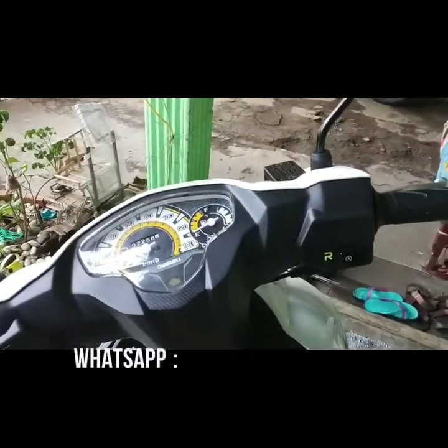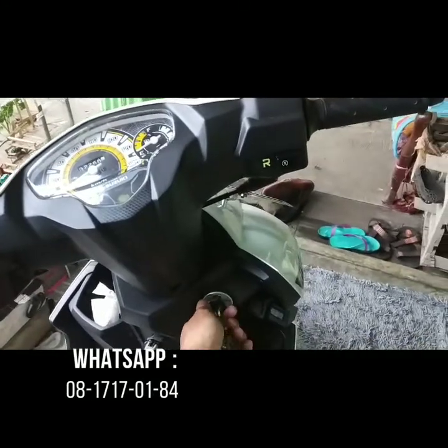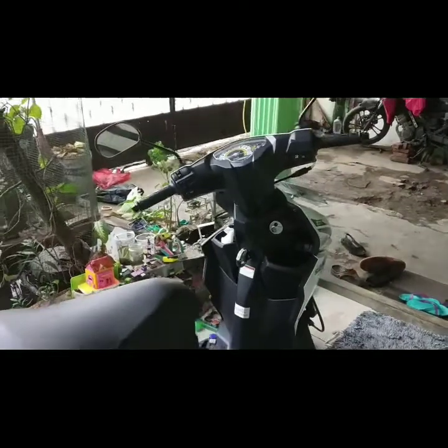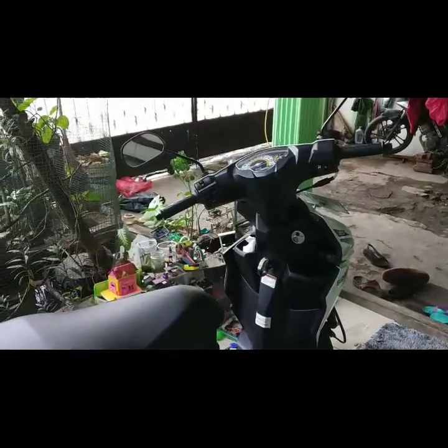Ya, detilnya kita waspada aja lah. Kalau mau dipasangin, silahkan kontak kita ya. Cus, mas Bray. Selamat pagi. Selamat beraktivitas. Dan jangan lupa, tetap semangat.